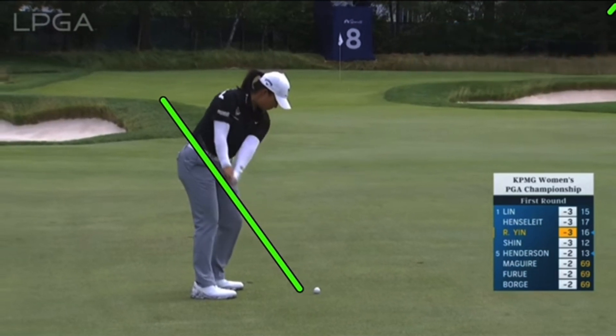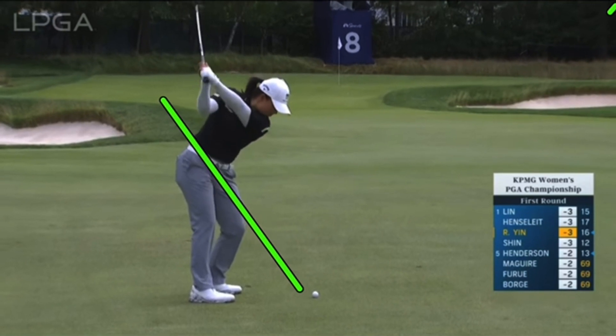Great setup. Up the plane. Super strong position. Slightly laid off with that short iron, looking great. Great strong-looking extension, left arm. Flat left wrist. Sequence great.